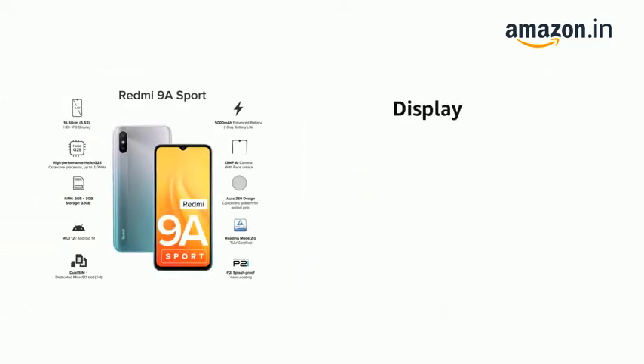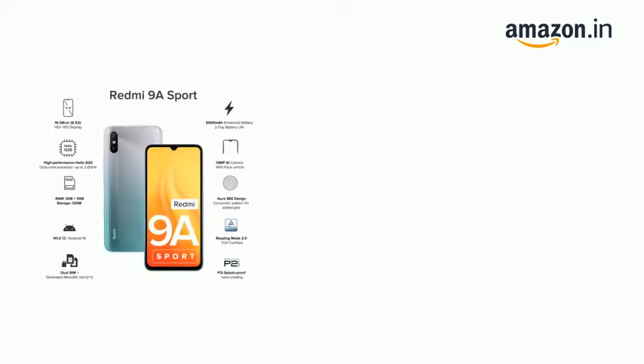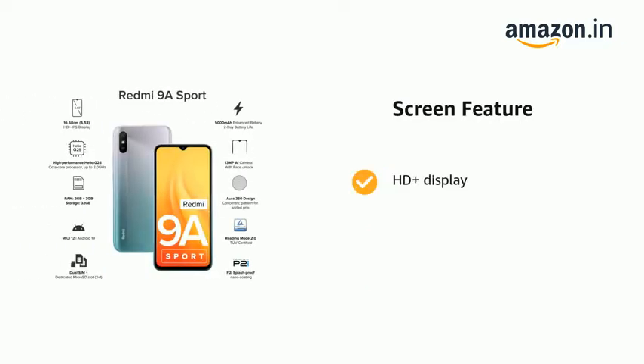The phone has a display of 20:9 aspect ratio, 720 x 1600 pixels and 16.58 cm. The phone also has HD Plus display.